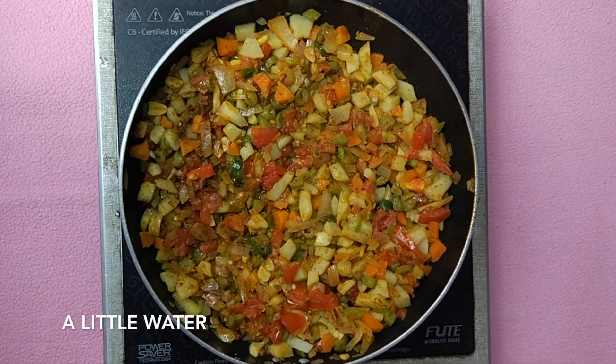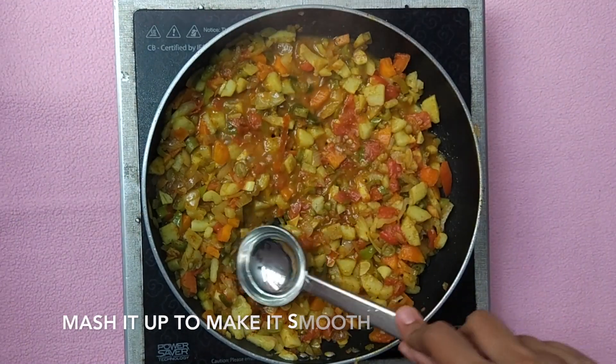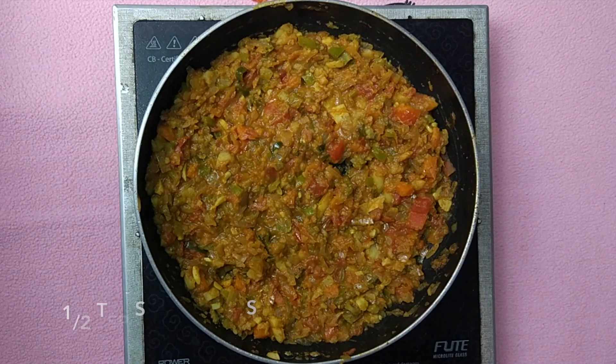Add a little water for this to cook. Cover the pan and cook for about 10 to 15 minutes so that all the masalas combine together with the vegetables. Then mash it up to make it fine and almost like a paste.